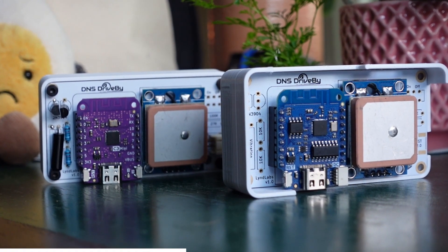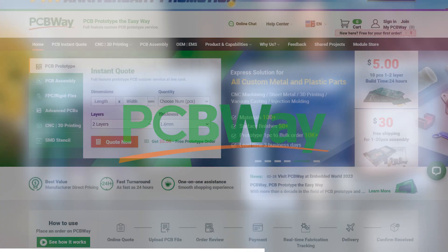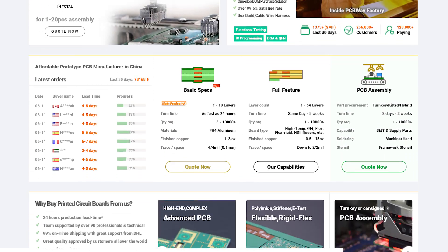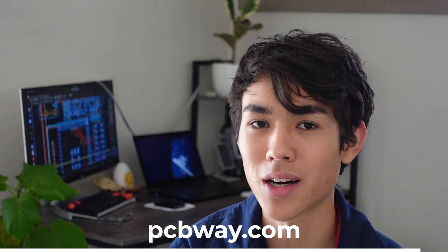These beautiful PCBs and this video were sponsored by my friends over at PCBWay. If you're looking for PCB fabrication, 3D printing, machining services, and a variety of other turnkey solutions, make sure you check out their website at PCBWay.com for more information.